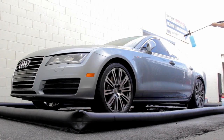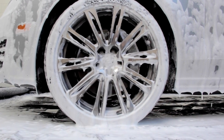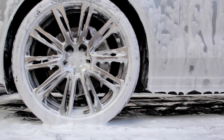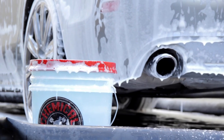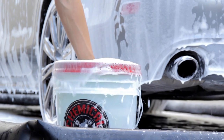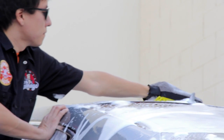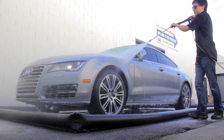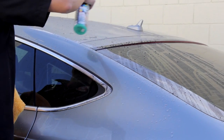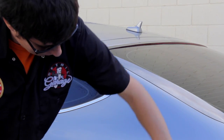EPA mandates and local laws often require containment and disposal of water runoff to prevent fouling of natural water supplies and environmental contamination. The Professional Containment Mat is the only freestanding detailing containment mat — no need for tedious setup with heavy metal brackets or supports. Chemical Guys Water Reclamation Mats are manufactured from professional grade polyvinyl for years of rugged detailing use.